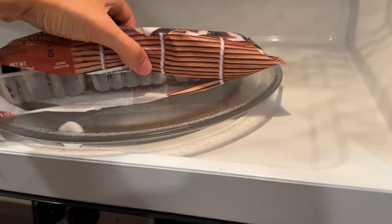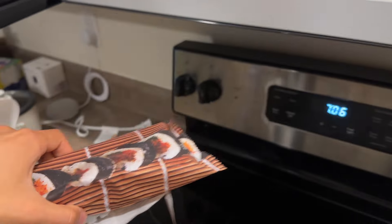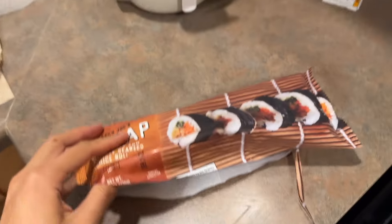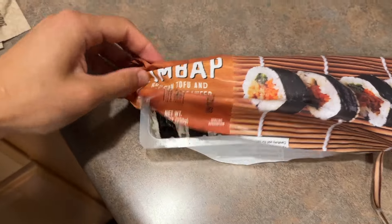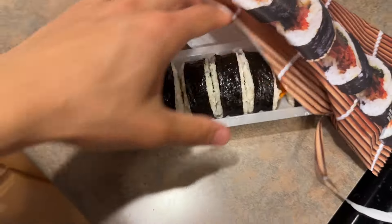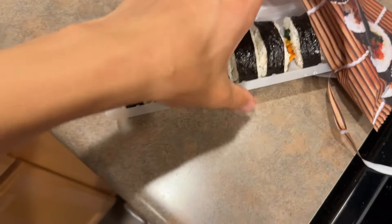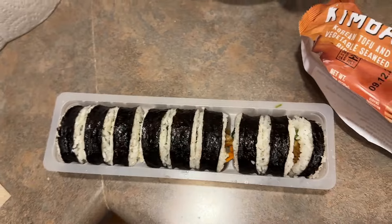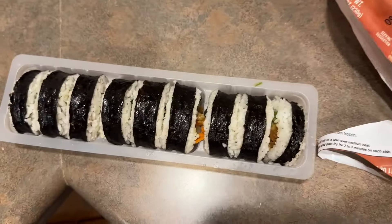Two minutes and I let it sit in the microwave for about a minute. Taking it out now — it smells like sushi, which is pretty good. It's the most popular Trader Joe's item and it's always sold out when I get there, but I finally got my hands on a pack yesterday. It was like the second last one — pretty hype.